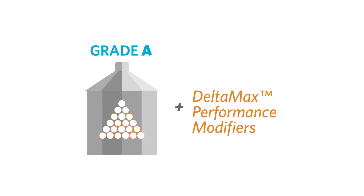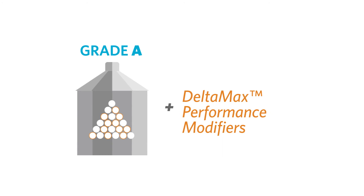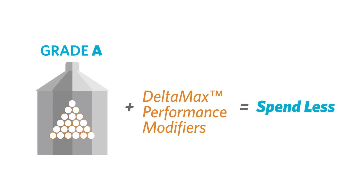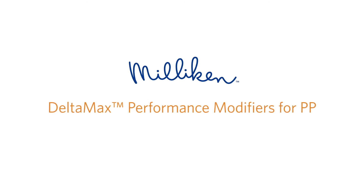Reducing your inventory to fewer resins and purchasing lower-cost grades — these are the ways in which DeltaMax enables you to spend less. Consolidate your inventory and purchase lower-cost resins with DeltaMax Performance Modifiers by Milliken.